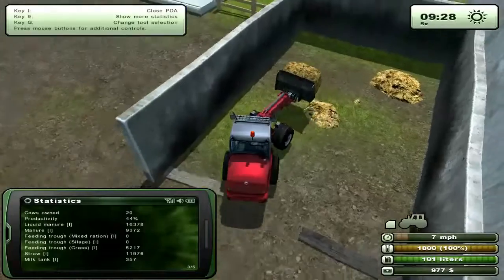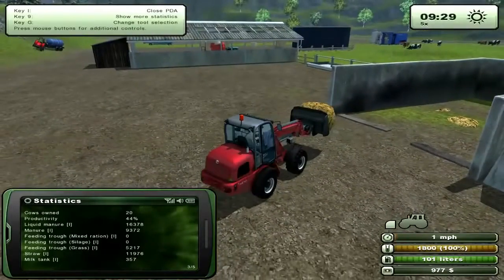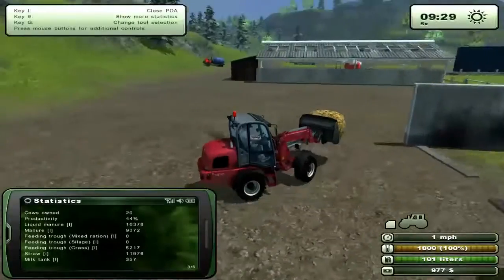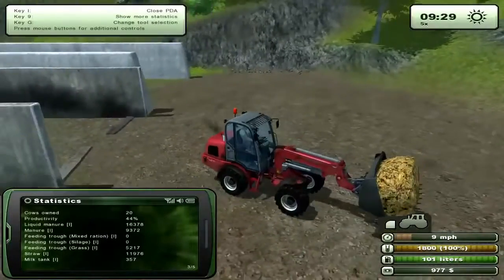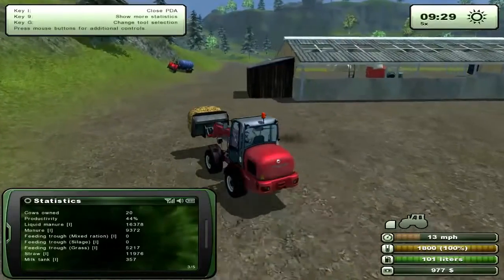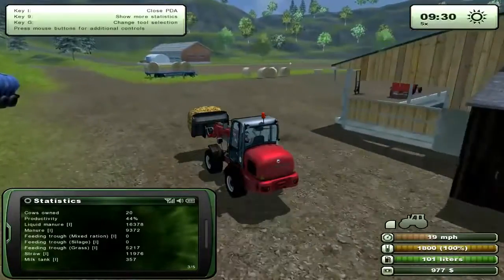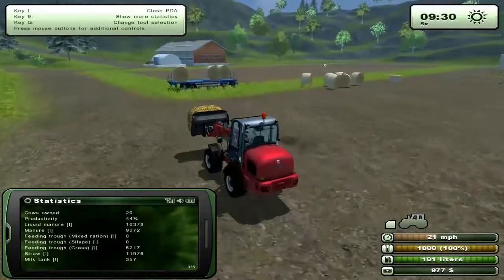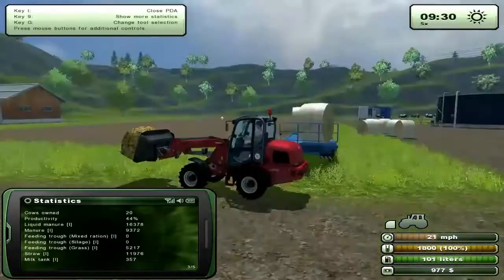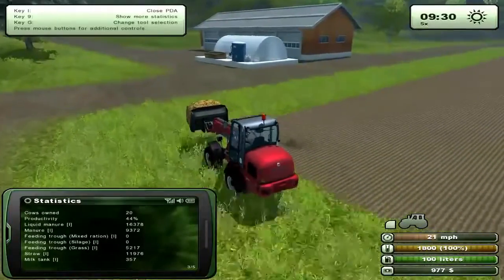I think the regular shovel actually fills it up to 2,000. For some reason the cheaper shovel, if I remember correctly, gives you 2,000 manure for fill instead of 1,800. Anyway, let's just fill this up. Drive over it, pick it up, drive over to the greenhouse.